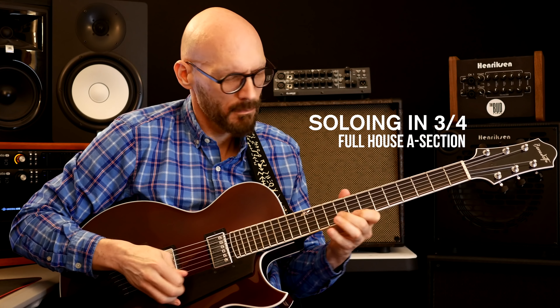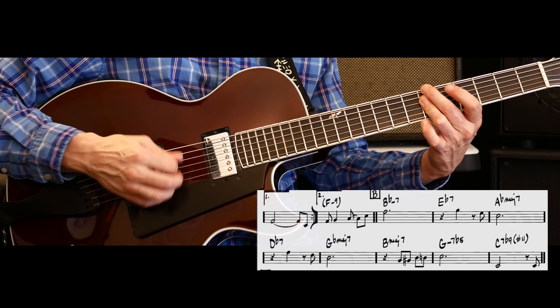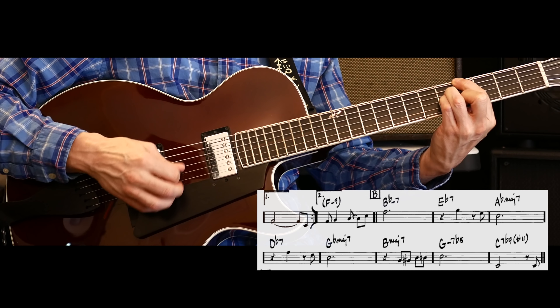He wasn't someone who was such a technician in terms of notation, but he was a fantastic guitarist and songwriter. He's really just vamping on an F minor to B-flat seven — it kind of goes like this.